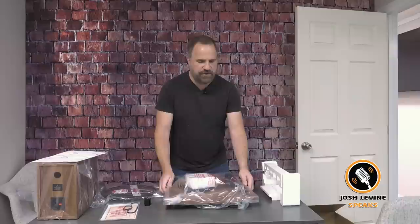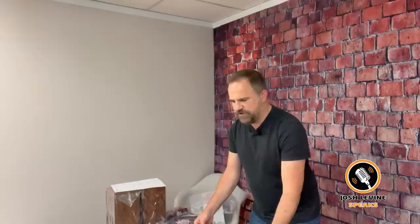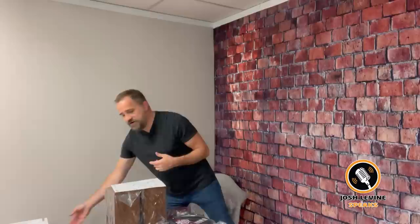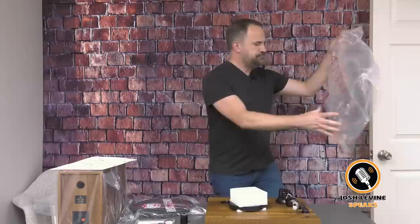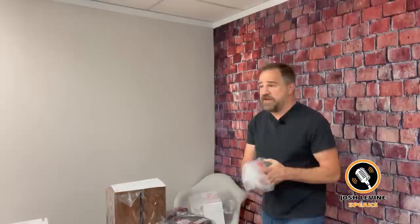It feels like it has stabilizers, which will come in handy because I'm kind of clumsy. I have a brand new record that I'm going to put on it today — I actually bought a record for this at Walmart. Not sponsoring Walmart today; they won't sponsor me. I don't know what's up with that, because I'm totally Walmart if you haven't noticed.